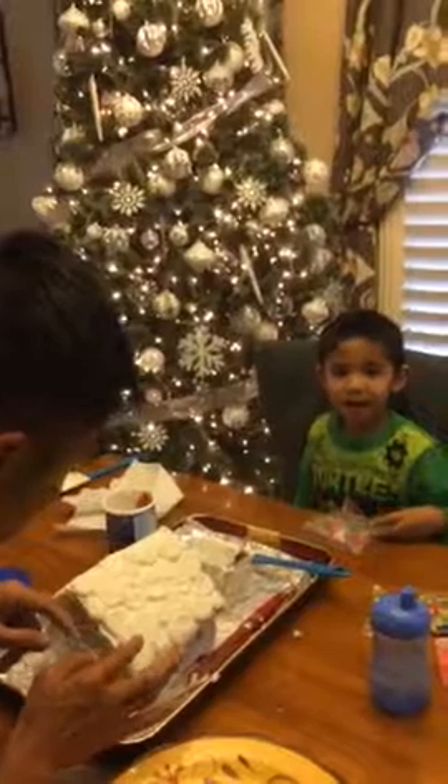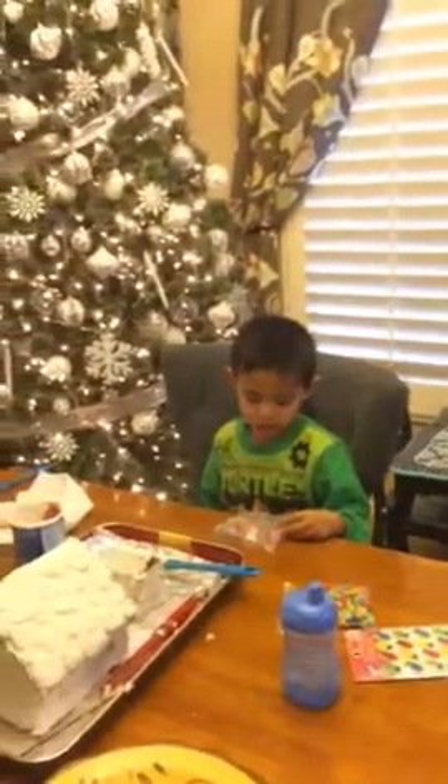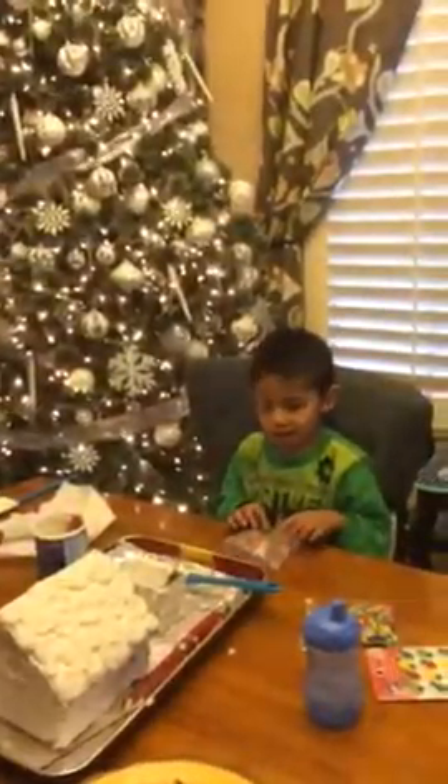That's so fun! It's going to be so fun, huh? It's so fun. It's going to be fun. Yeah, it's fun.